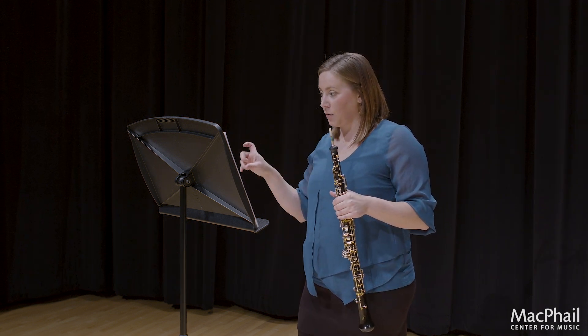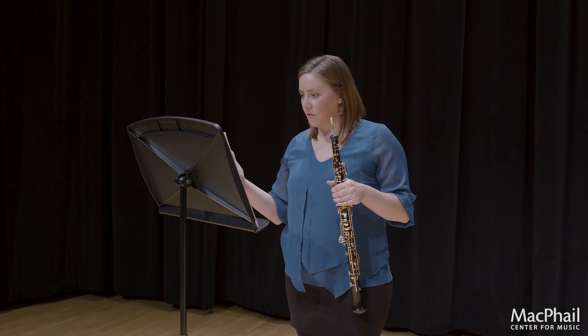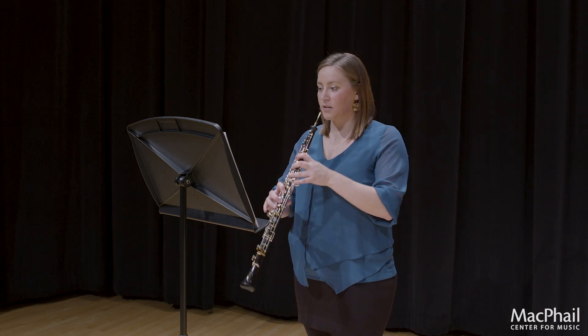That goes for both D major sections all the way through section B. And then look at measure 49 — there is an accent and a staccato. So what that means is we should do both pretty heavily. I will start at measure 47.